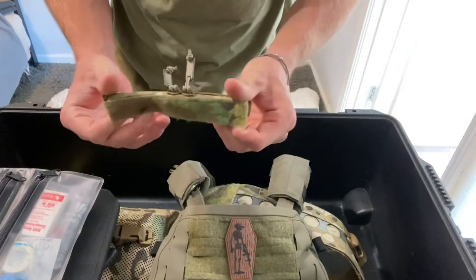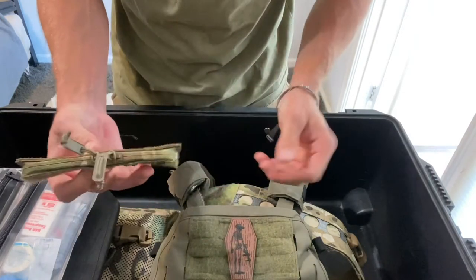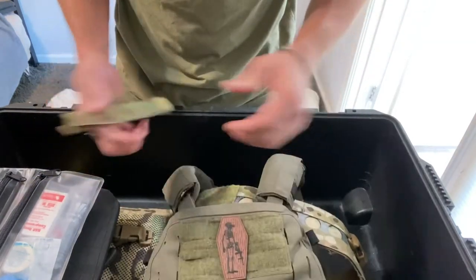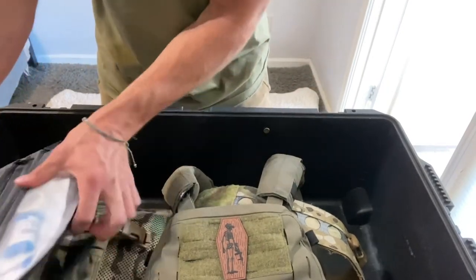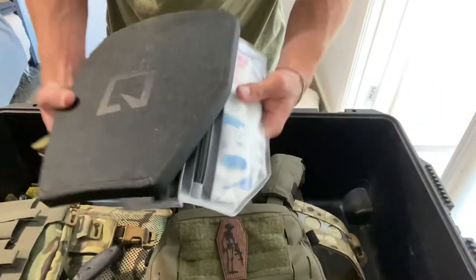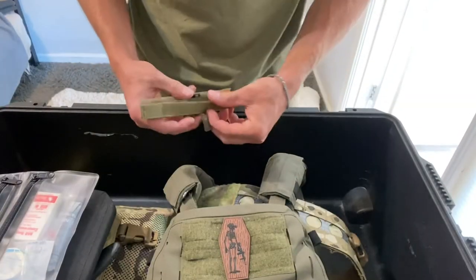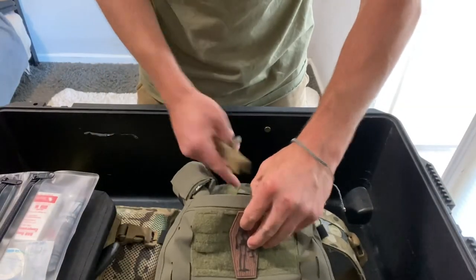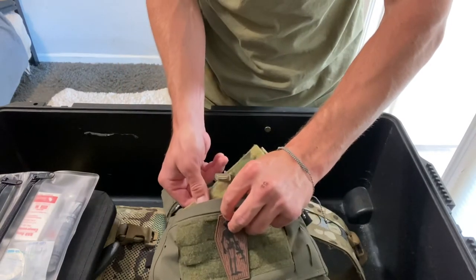Okay, I just got the AXL admin zipper for the FCPC, so I'm just gonna do a little installation video. I took out my front plate and whatever was in it, which is also my med kit — I've already done a video on that. I haven't even looked at a video on how to do this, but I'm assuming it's pretty easy.